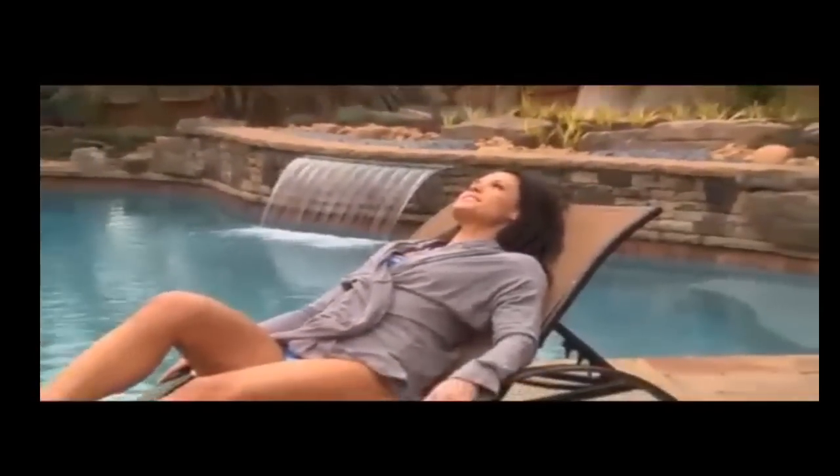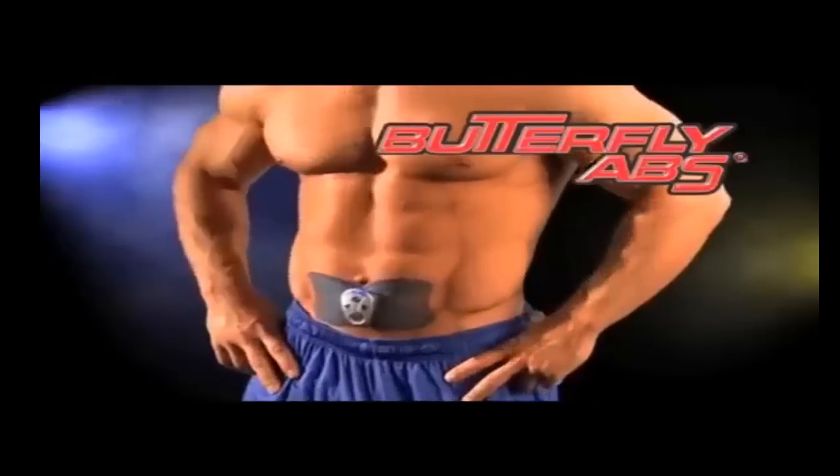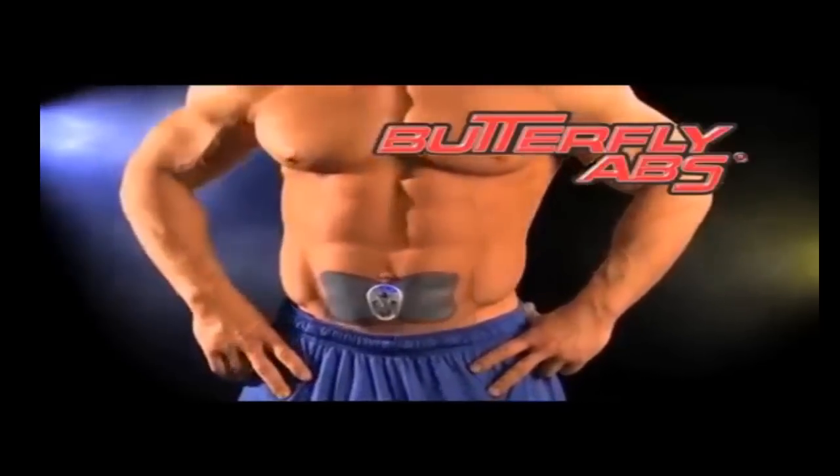Just slip on the comfortable Butterfly Abs toning pad so that it's centered, then press the setting you like best. The compact, perfectly engineered Butterfly shape sends out ripples of helpful EMS toning signals, stimulating all of your ab muscles to contract and relax, not just those directly under the Butterfly Abs toning pad.